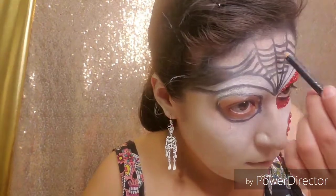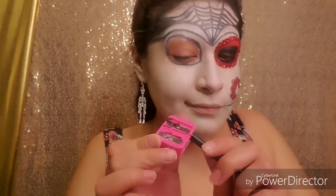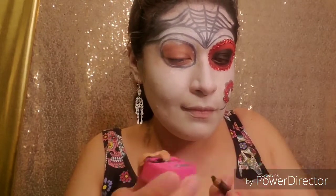This part is very important — you must sharpen your pencil so that you get a sharp line. I will be putting this line where I would usually put my contour and then drag it down later on to connect with my mouth.